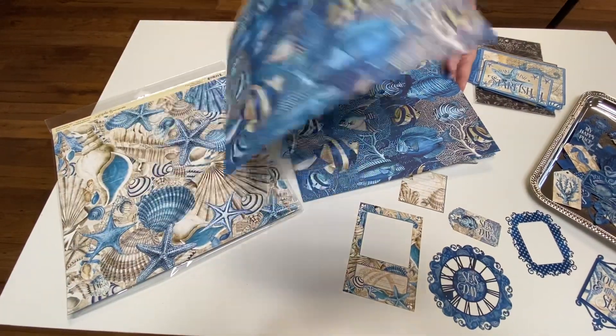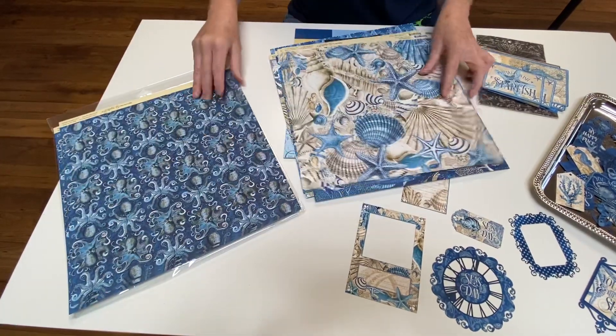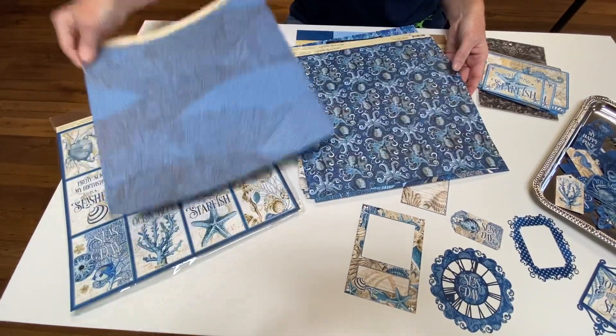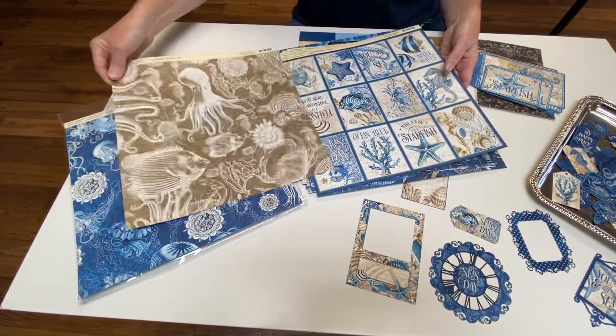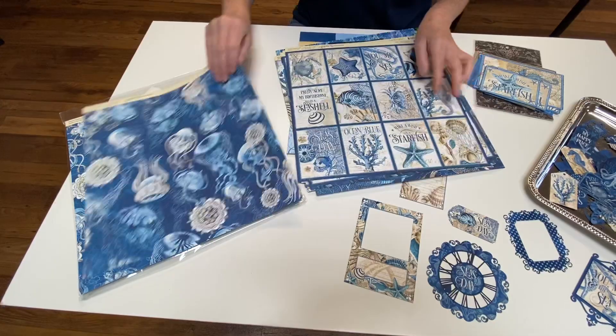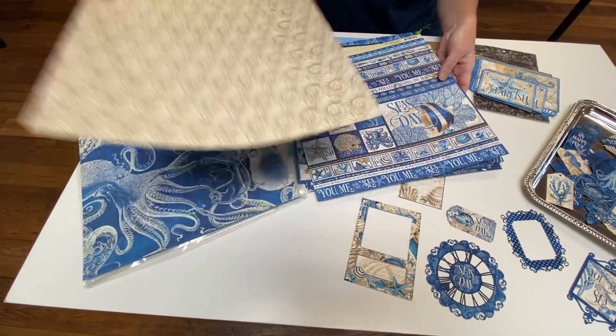These are just gorgeous and we love them, especially since we live so close to the ocean. Since you can't go to the beach right now, you can scrapbook about it. Great cut-aparts — they are two-sided as well. Just great colors, and then you also get this great border strip and cut apart.